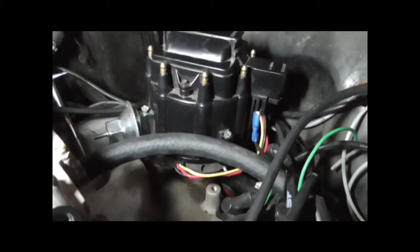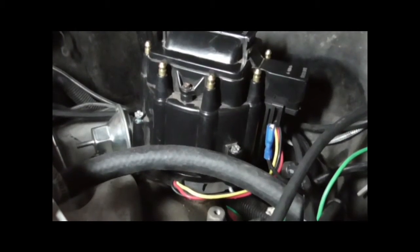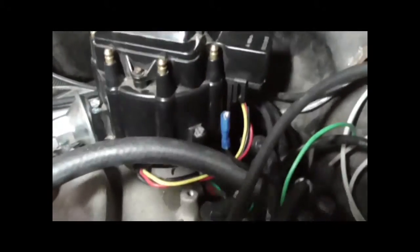I went ahead and removed the wire so we can get a better look here. I've made a mark at the base of the distributor body that aligns with the number one spark plug. Our engine's at top dead center right now.